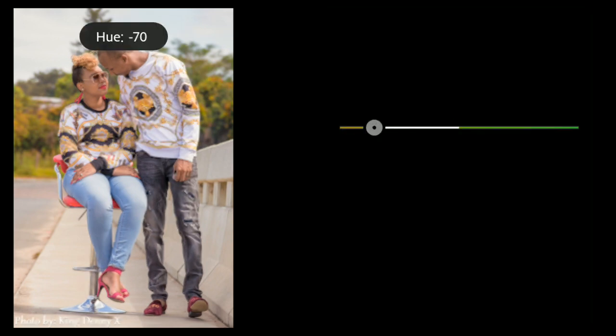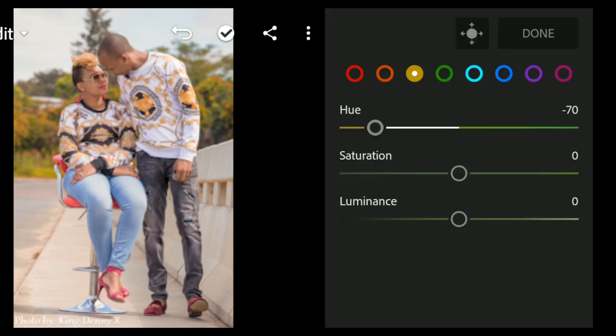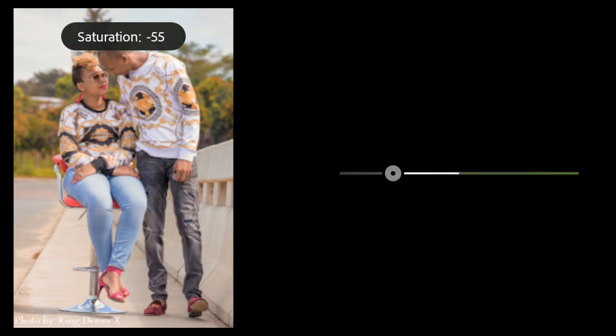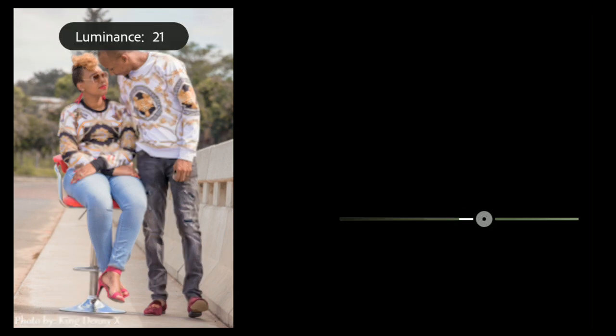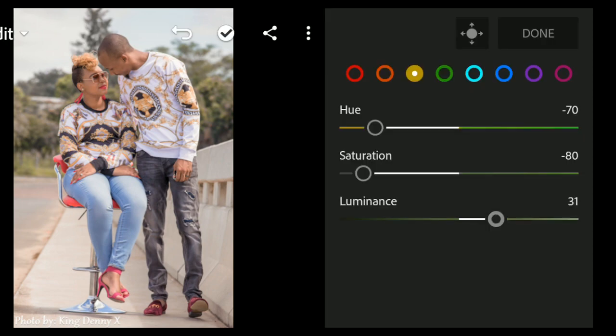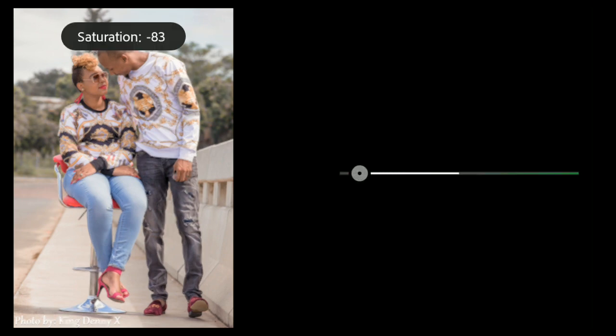Go to yellow. For yellow, bring the hue down to minus 70, then bring saturation down to minus 80, and bring the luminance up to around 30 to 35. Then go to greens — leave the hue and bring saturation down to minus 100.